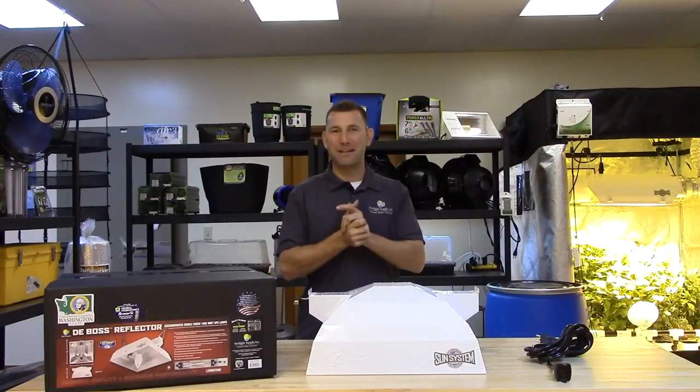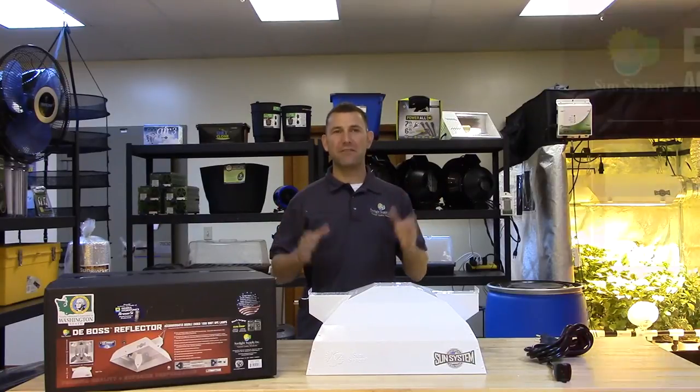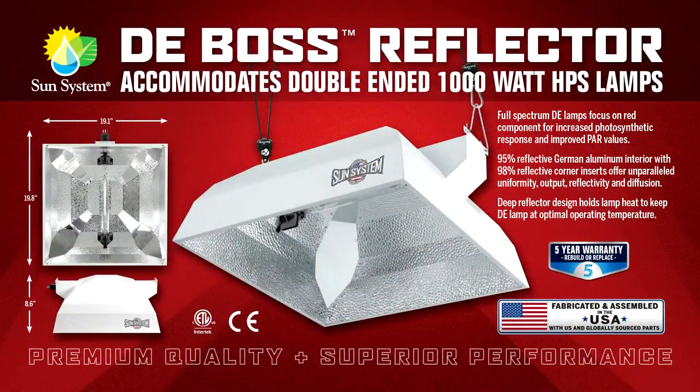Hi, Mike here with Sunlight Supply, and this is the DE Boss Reflector. Specifically designed for 1000 watt HPS double-ended bulbs, the DE Boss takes our proven optical design and removes the air plenums and the glass to create a performance-driven, non-air cooled hood.